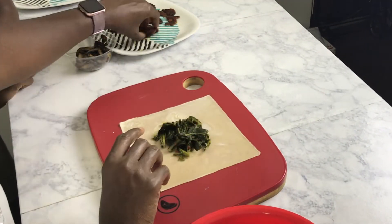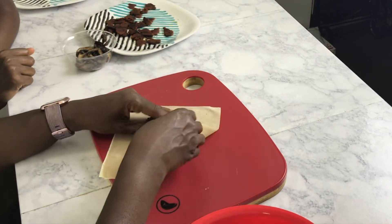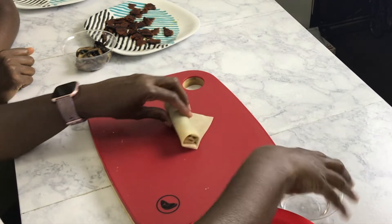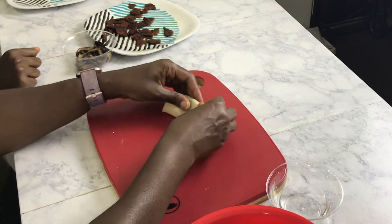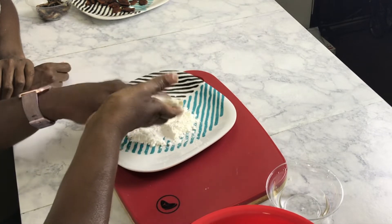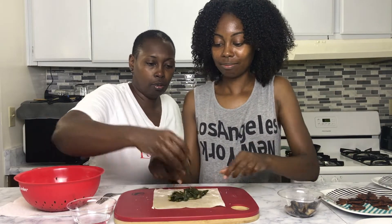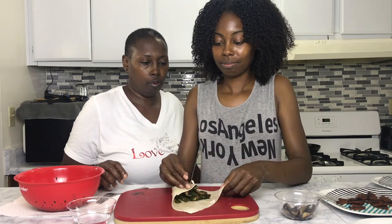Now we're going to start filling our egg roll wrappers. Take some collard greens and put them in the center of the wrapper. You can add any vegetable you'd like — we're doing mushroom and bacon in ours. You can follow the instructions on how to wrap on the back of the package. We're sealing ours with water at the very end, then rolling in cornstarch, which helps it get crispy when you fry it.